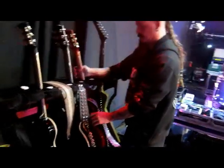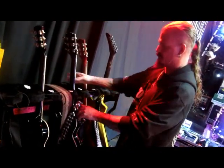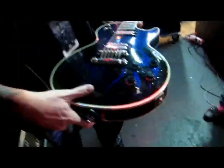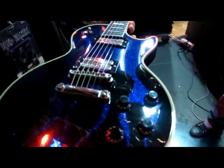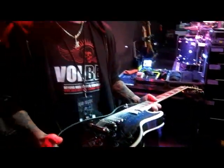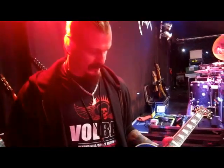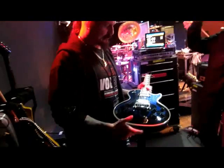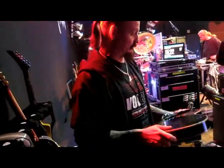On this tour we brought the Blue Flame out. I got this in 1996 or 1997. Troy sold it to me, actually — we used to work at Guitar Works. This is just a cool sounding guitar.